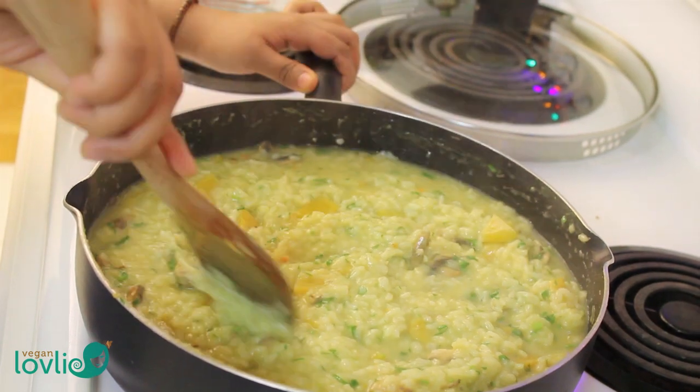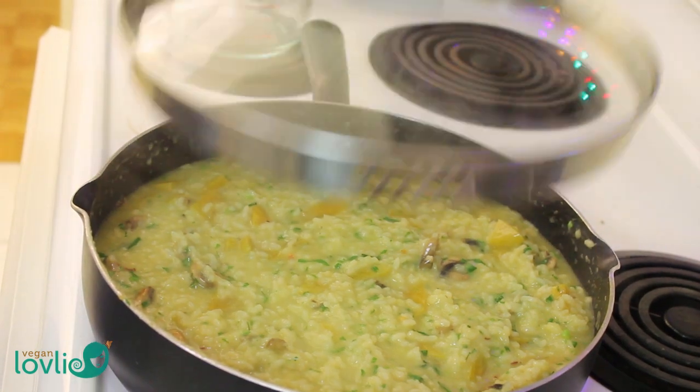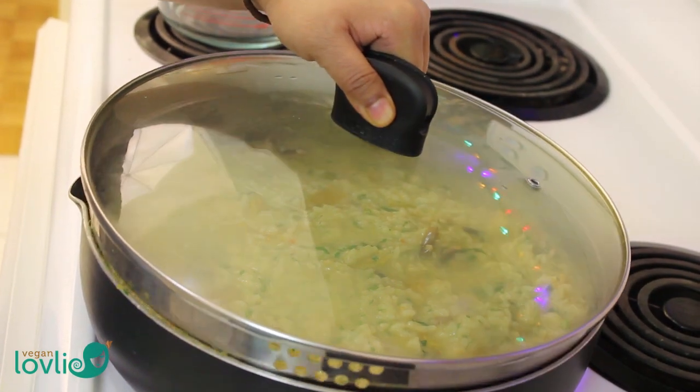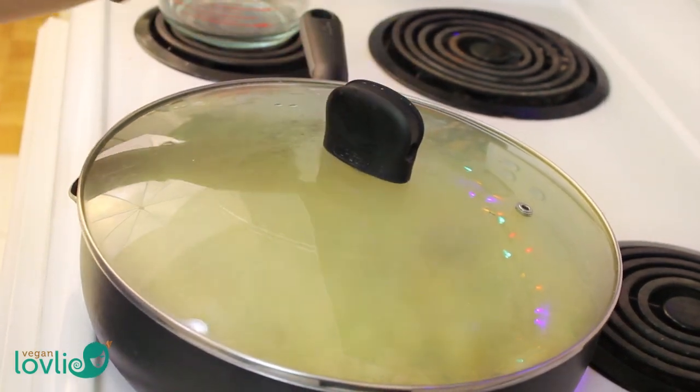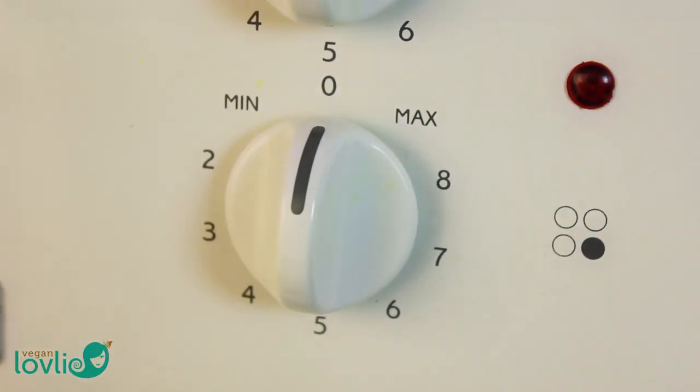And now for the last part: 5 minutes before the rice is completely done, cover and turn off the heat and leave the risotto to sit for about 5-7 minutes. After that, it should be ready to serve.